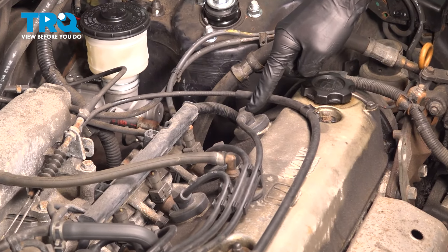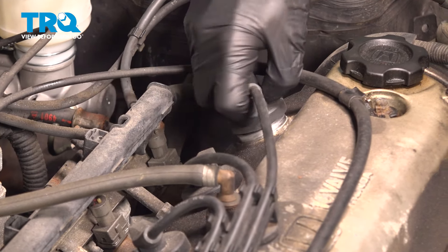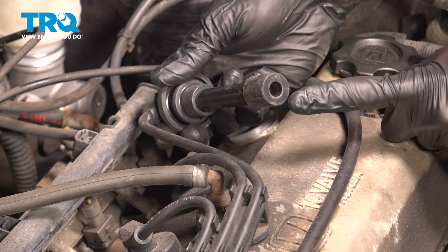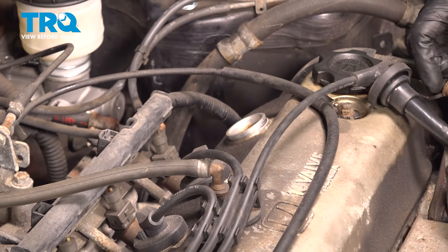To do this, we'll take hold of the spark plug wire, give it a little twist, and lift it up and away from the spark plug and the valve cover. Once you have that dislodged, give it a quick inspection. If you see any corrosion in this area or any damage, go ahead and replace your spark plug wires. This one looks fine, so we'll set it aside.